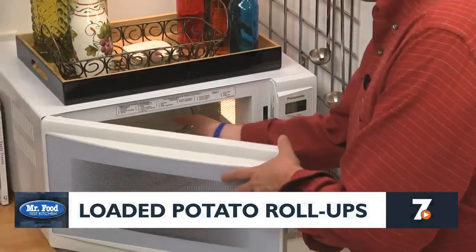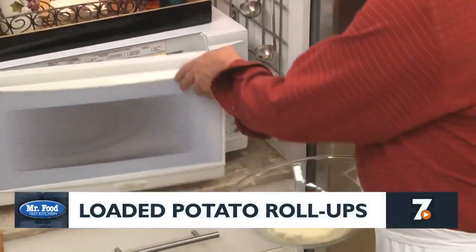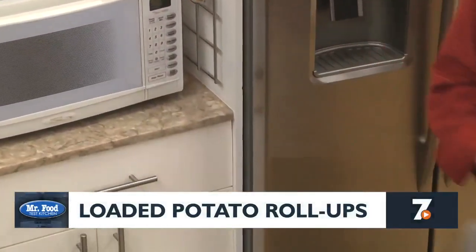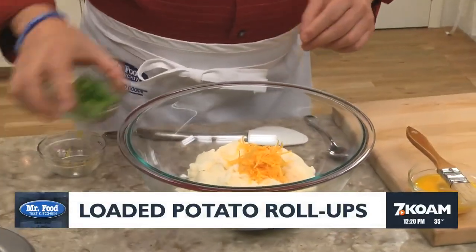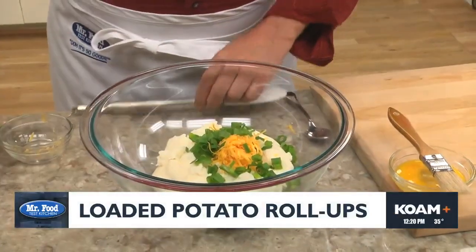We begin by warming some store-bought refrigerated garlic mashed potatoes, just to the point that they're soft. To those, we add a bit of shredded cheddar cheese and some sliced scallions, and we give that a good mix.